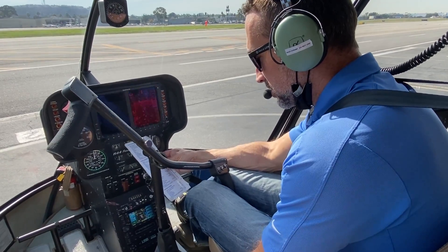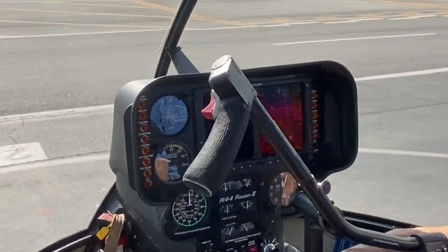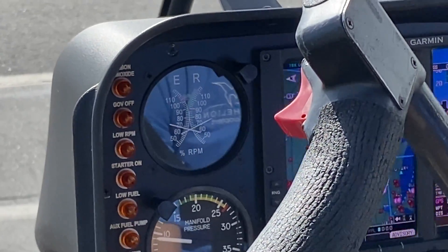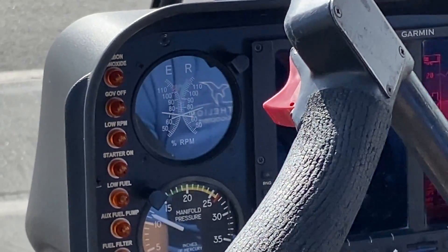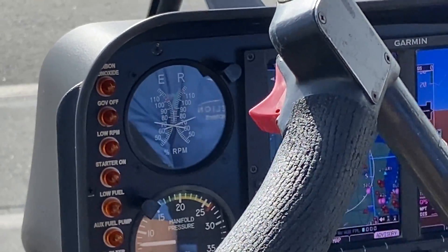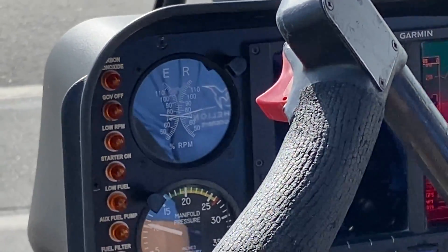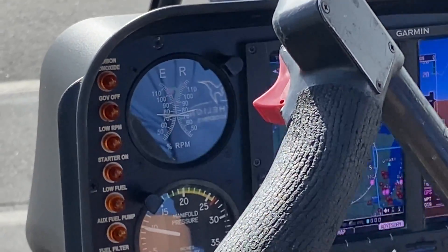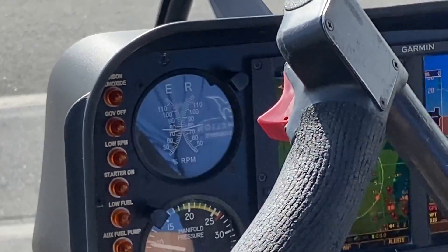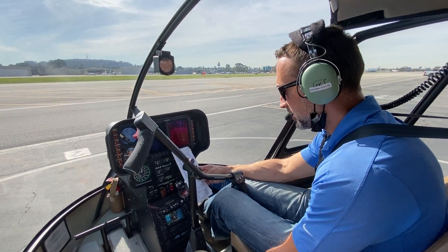Now we're going to check the clutch spread — the needle split between engine and rotor RPM. I'll roll up to about 80 percent and then crank the throttle off, looking for a good needle split on the centrifugal clutch. This is very important for autorotations. Each aircraft is different, so roll up close to where the governor takes over, then split it. We must confirm that in an emergency, the engine will disengage from the main rotor so it can freewheel and get us down in autorotation. If you're not seeing that split, don't fly — get a mechanic.